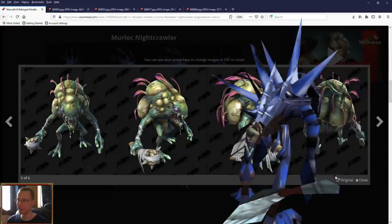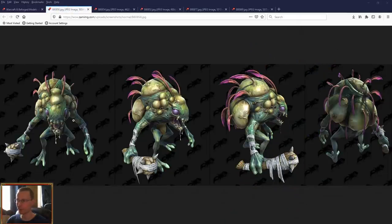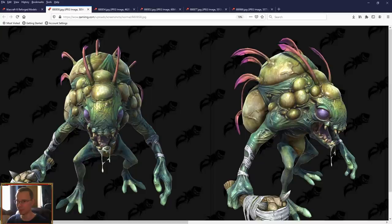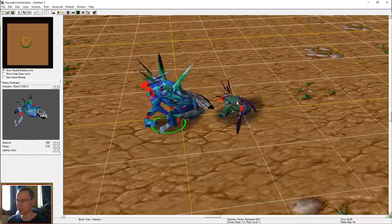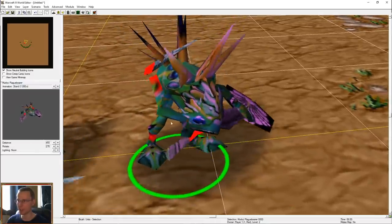Then we move on to the Plague Bearer. In this regard, I don't actually have a Plague Bearer model in my War 3 viewer. But yikes, look at that drool — short little spiked club. It feels like he's going to burst at any moment; he's really over the top. But I guess it's in the name — Plague Bearer. If you look at the original model, this is the Plague Bearer you can see with green circles around it. This one is just the Flesh Eater for comparison — basically the same model, but the Plague Bearer's got a green skin to it. Darker, more macabre-looking character.